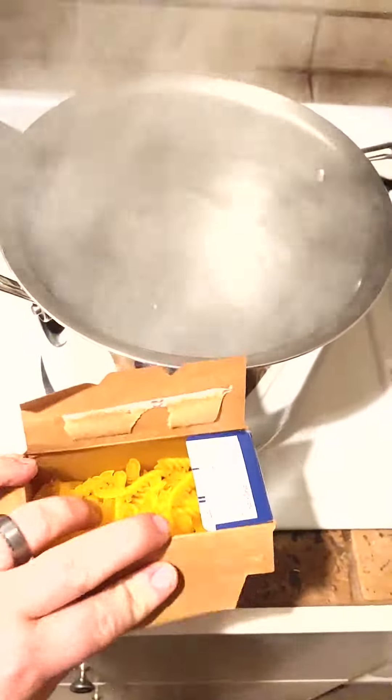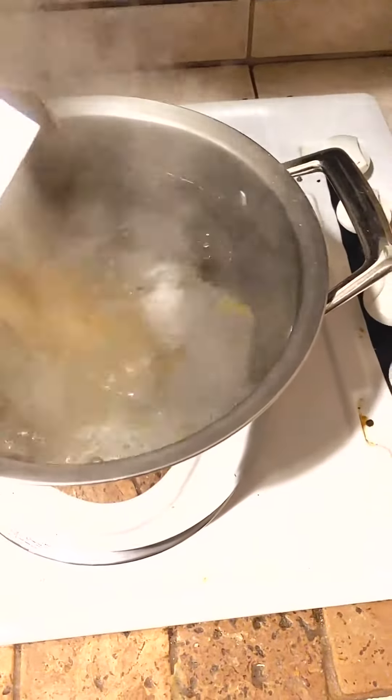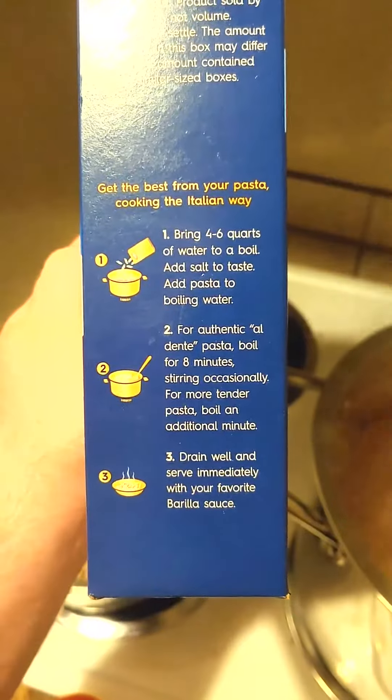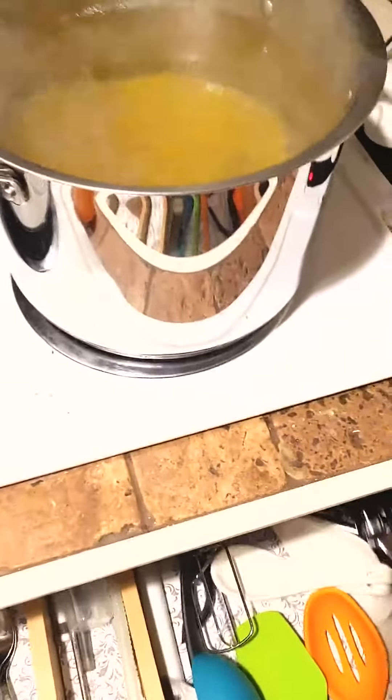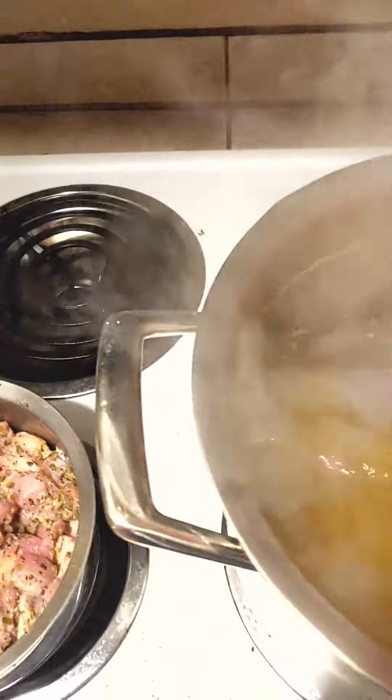Water is at a pretty heavy rolling boil. I'm going to go ahead and open this up and pour it right in. It says for al dente pasta, boil eight minutes stirring occasionally. With gluten-free pasta, you definitely want to make sure to stir it more frequently than regular pasta. Give it a good stir here at the beginning.